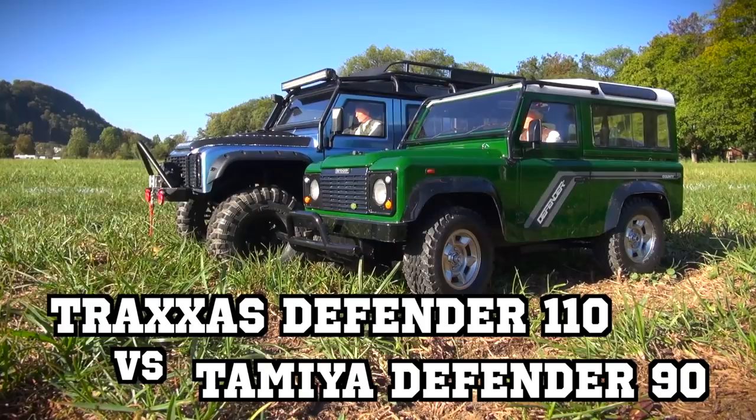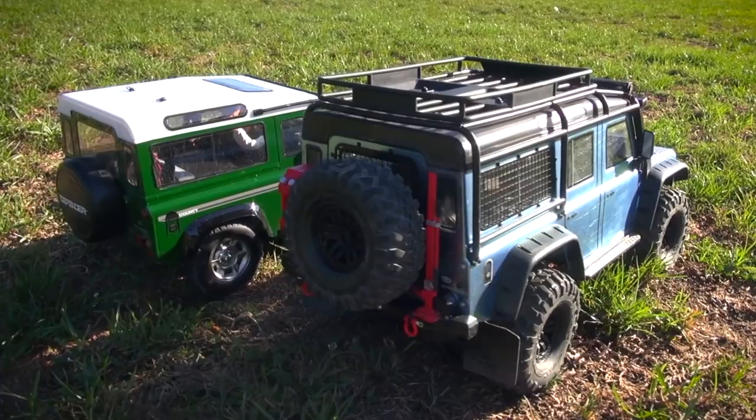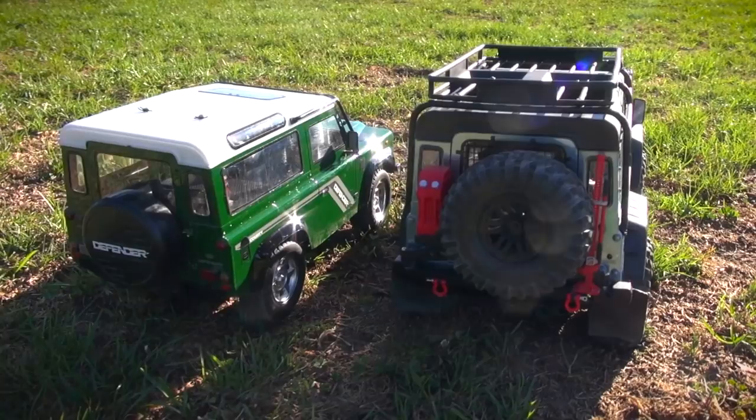Hello everybody, Matteo here. Today I welcome you to this comparison of these two Land Rover Defenders. The green one is the new Tamiya CC01 Defender 90 and the bigger blue one is the Traxxas TRX-4 Defender 110.